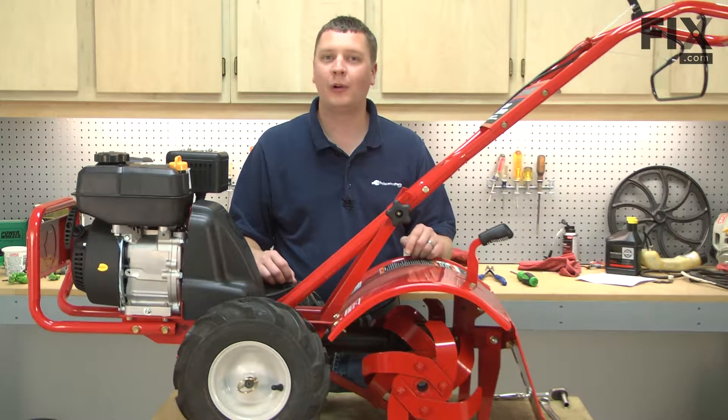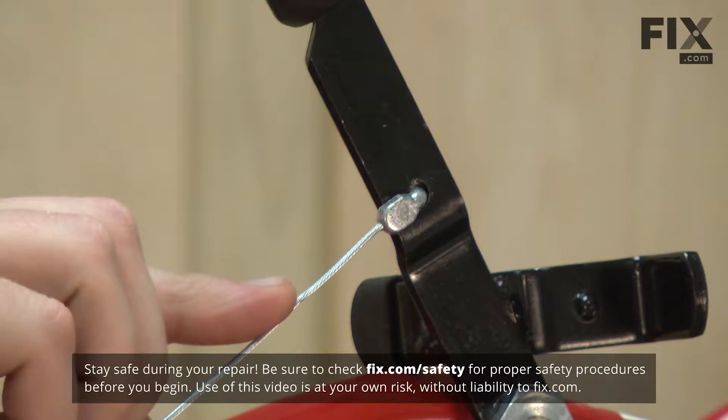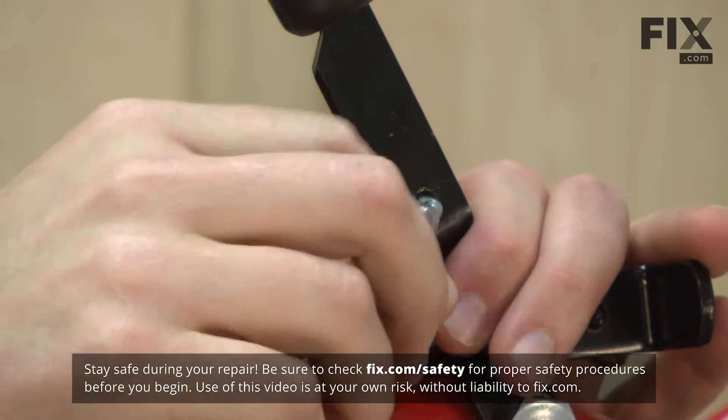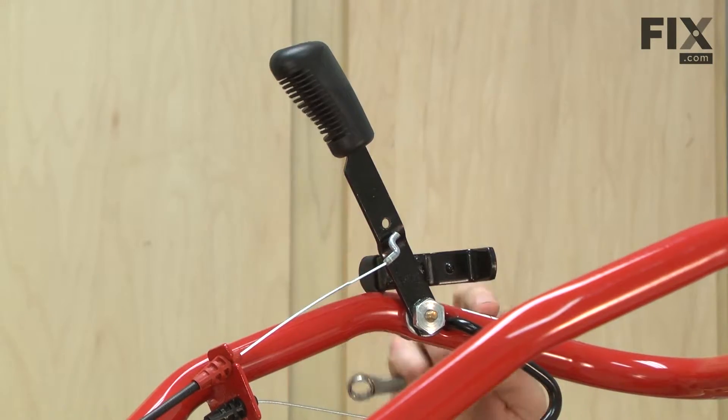In this video, I'm going to show you how to replace the reverse handle on a Troy Built Super Bronco Garden Tiller. We'll get started by removing the reverse cable from the reverse handle. Next, I'll remove the reverse handle from the upper handle.